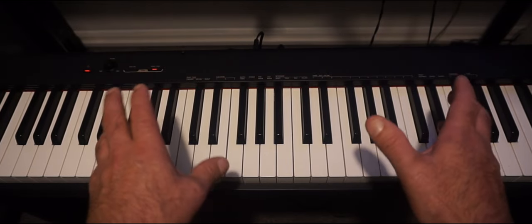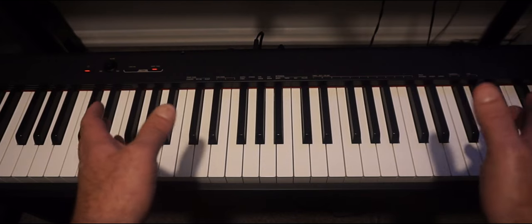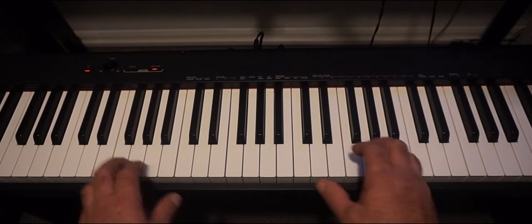I'll play just a bit of Skyfall to demonstrate. Sorry if my playing is not great, I'm only still learning. Okay, here we go.